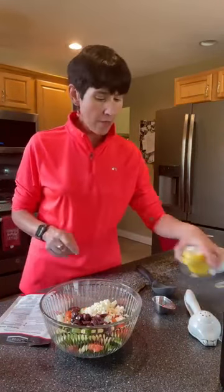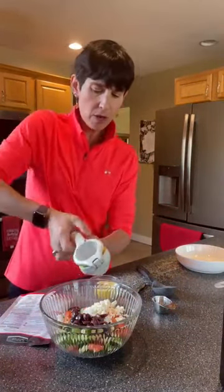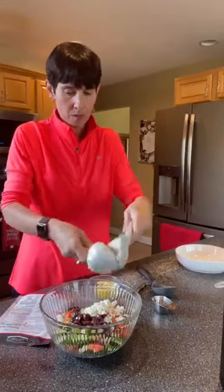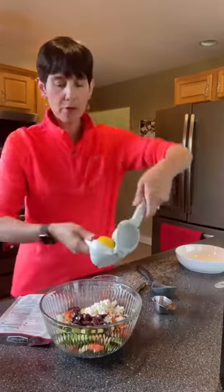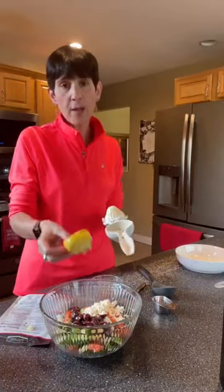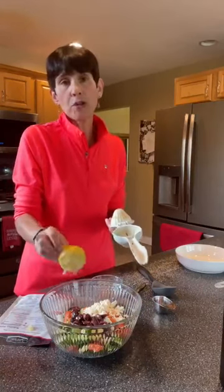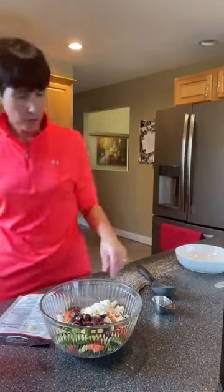Roma tomatoes are my absolute favorite — you could use whatever you want, but I love the Roma. Then we're going to do the juice of a lemon — squeeze it right in. I love fresh lemon. I didn't think about it before I sliced it, but normally before I juice a lemon I zest it first. You can put the zest in there if you want to make it a little more lemony.